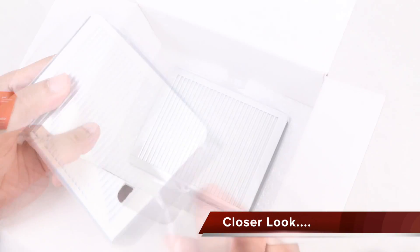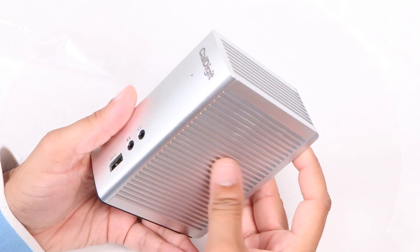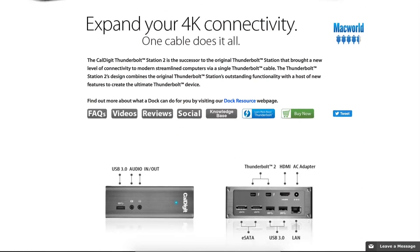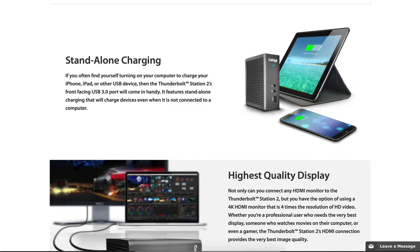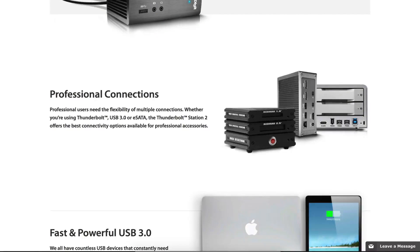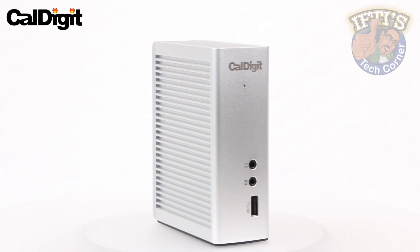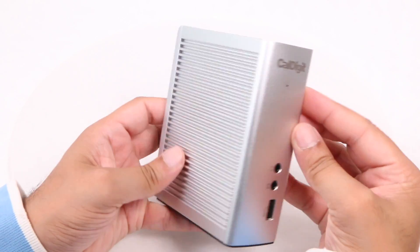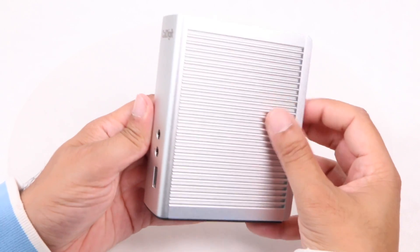This isn't a cheap accessory at $300, but what you get for the money is a rather impressive bit of kit that makes it worth every cent. The TS3 is the successor to the popular Thunderbolt Station 2, which catered for Thunderbolt 2 users. As such, the design is pretty much identical, with the same aluminum block-type design, albeit in a lighter silver rather than the previous gray.